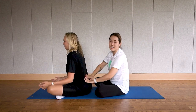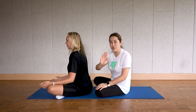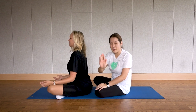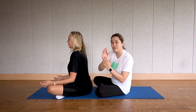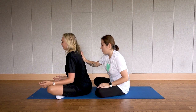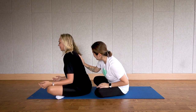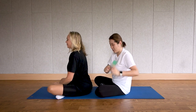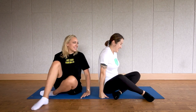Last one: give them love right behind their heart. With your flat palm, rub clockwise three times, then stamp — 'I love you' — sending love from your palms. One, two, three. I love you. And now switch partners — thank you, that feels so nice!